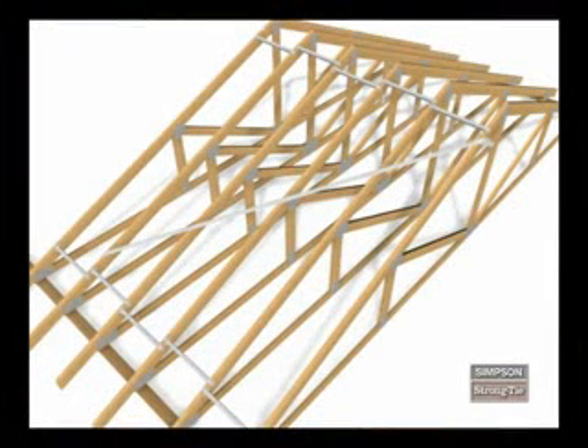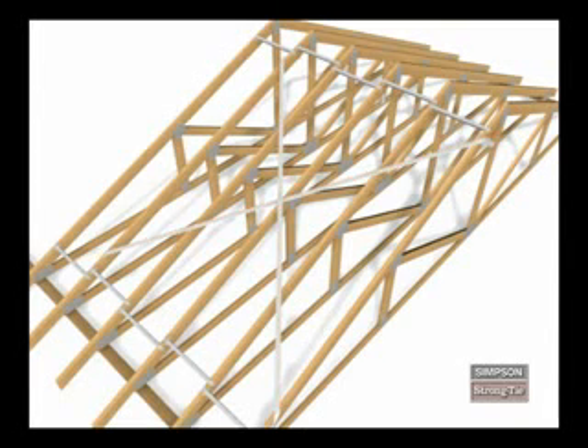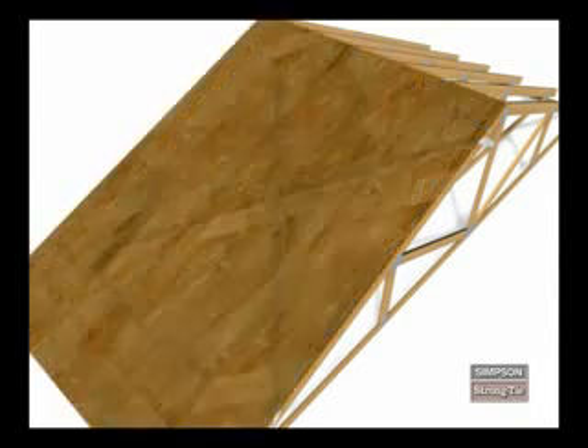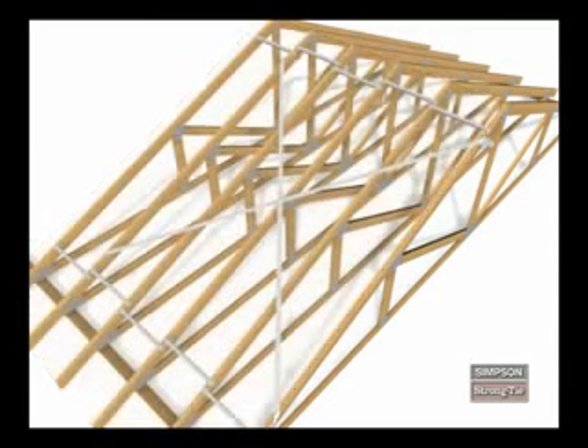You install the TBD-20 in an X configuration between parallel rows of TSB2-24s. Therefore, repeat the installation process in the opposite direction to form an X. Like the TSB, the TBD-20 has a low profile, so you don't have to remove it before applying the sheathing. This is what the TBD-20 looks like when it's installed.